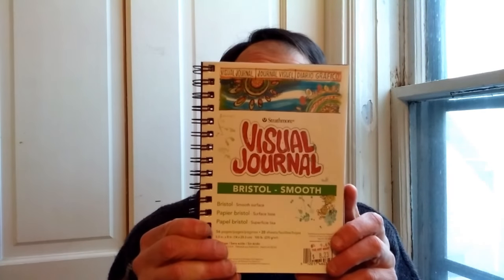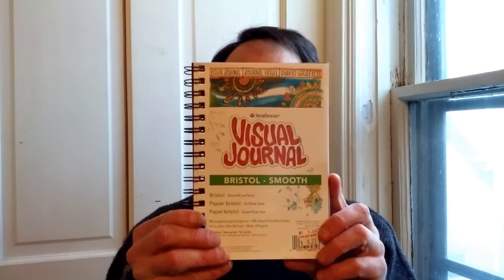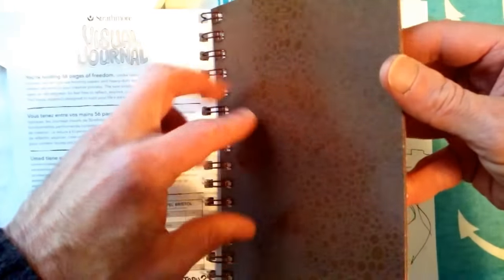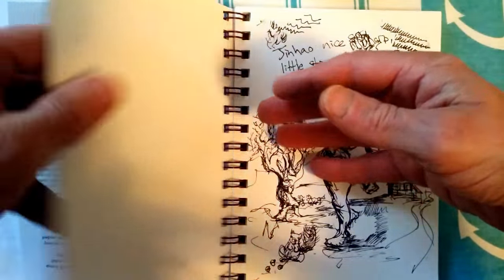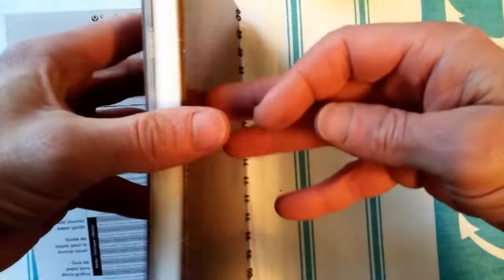Recently, I found the holy grail of sketchbooks. It's the Strathmore Visual Journal in Bristol Smooth — it comes in both smooth and vellum and it's 100-pound. The paper cover on this visual journal you can tear off; the real cover is these thick backings, like board, on both the front and the back of the book.